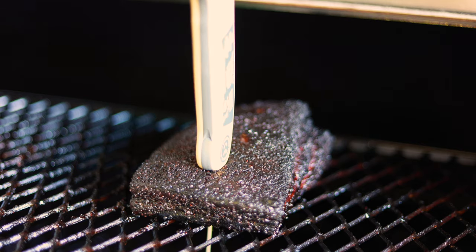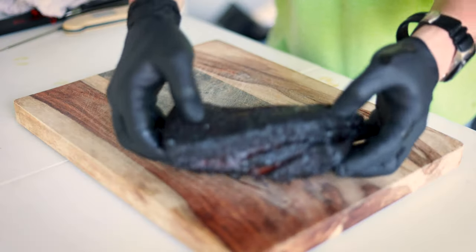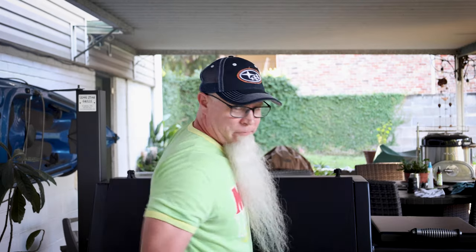It's been six hours. We just probed these and they're probing pretty tender, so let's take them off. I know you guys are anxious for me to cut into these, but we need to wait at least 20 to 30 minutes before we slice into this. So grab a beer and take a seat.